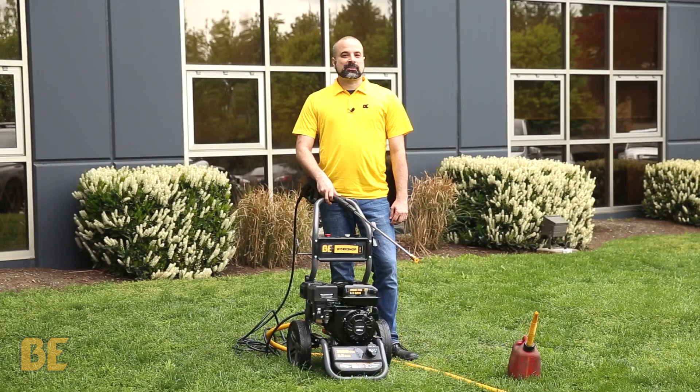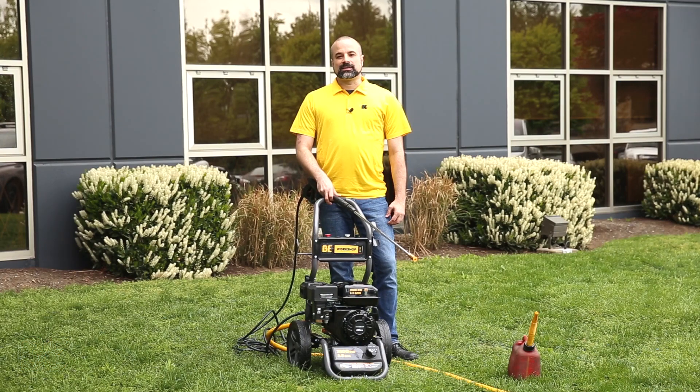This video covered the start procedure for a pressure washer with a Power Ease engine. If you have any questions, please call our hotline or visit our website. If you want to see a video we haven't covered yet, comment below or give us a call. If you find these videos helpful, hit like and subscribe to our channel. My name is Chris, and I'll see you next time.